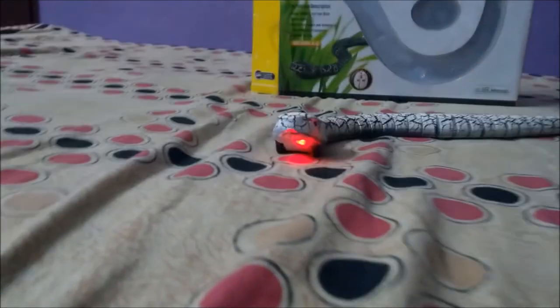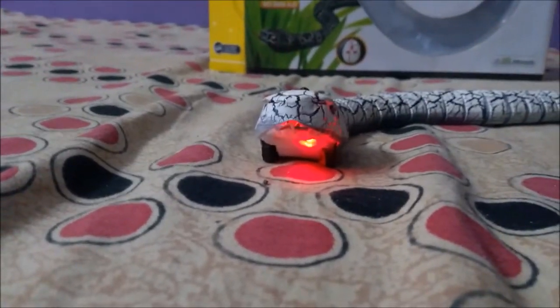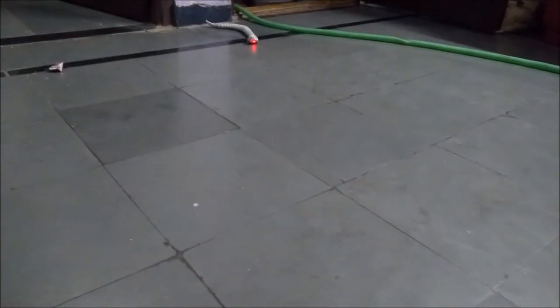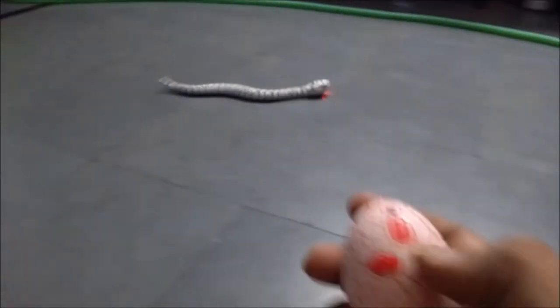On a smooth surface it may not work. Now check its tongue movement. It's like a real snake — the crawling movement, and you can stop it too.